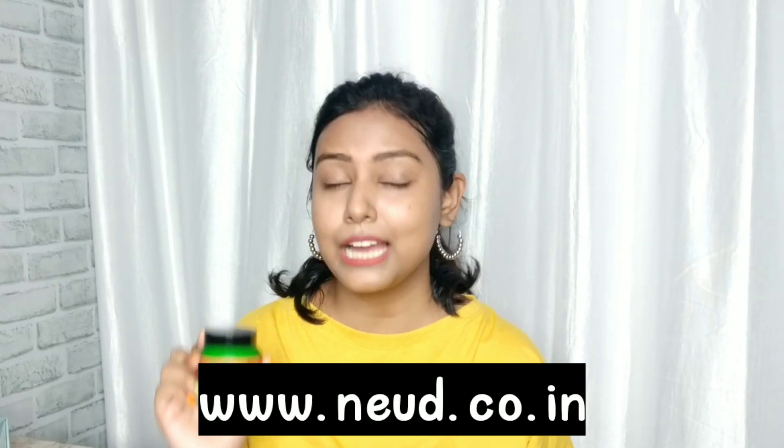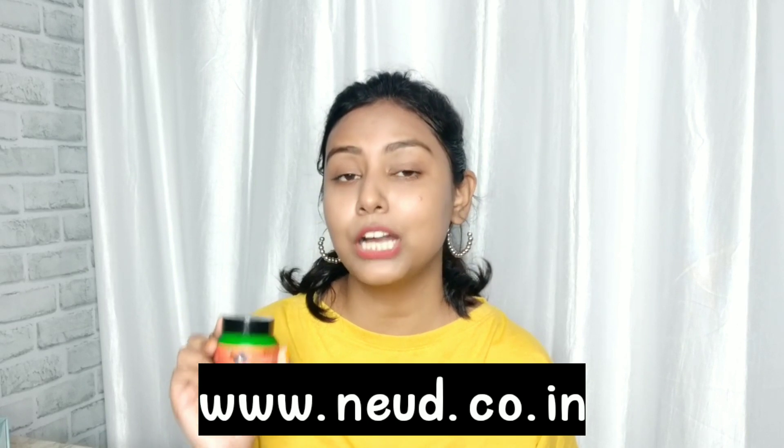This product is available on Nude's website and also on Flipkart and Amazon. The link is in the description box, so if you want to purchase it, you can definitely purchase it.